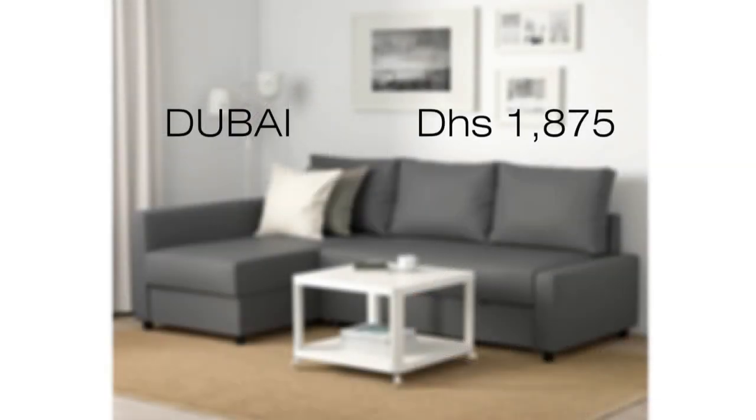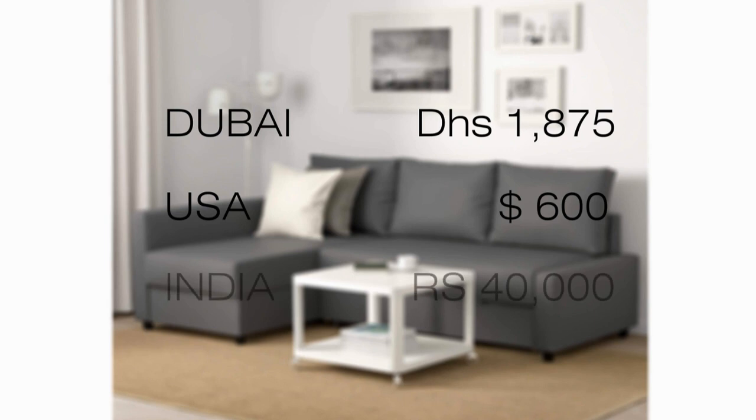The cost of this sofa bed here in Dubai stands at 1,875 dirhams. In the United States, it's about 600 dollars, while in India it costs about 40,000 rupees. For the exact prices and ongoing discounts, please do check the IKEA website.